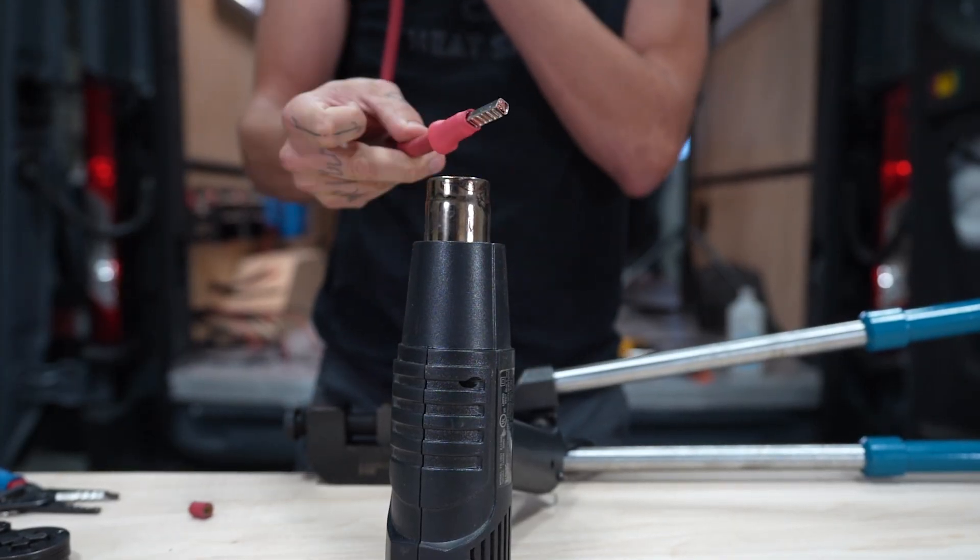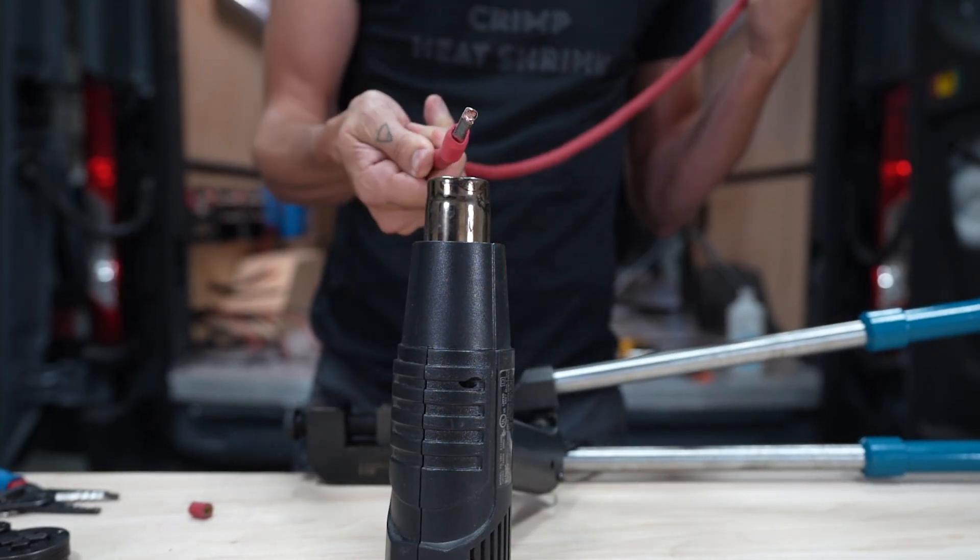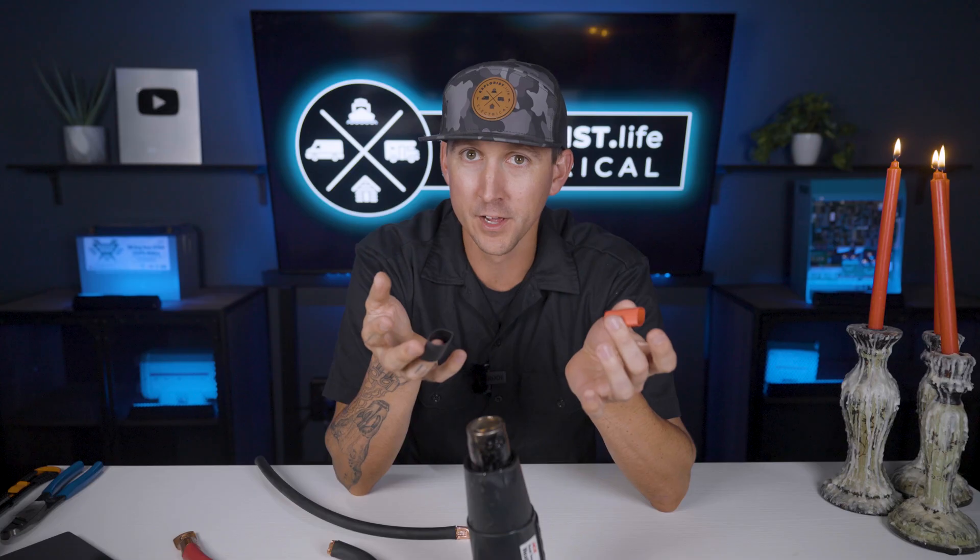But what does that mean? 3-to-1 just tells us how much the heat shrink is going to shrink when heated. For example, if a piece of 3-to-1 heat shrink were 3 inches in diameter before heating, it could be as small as 1 inch in diameter afterwards.